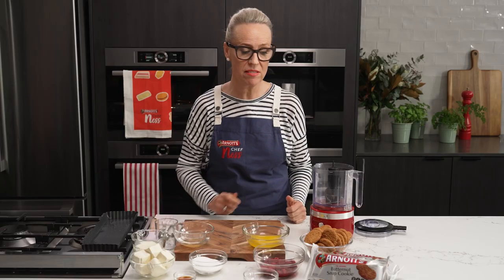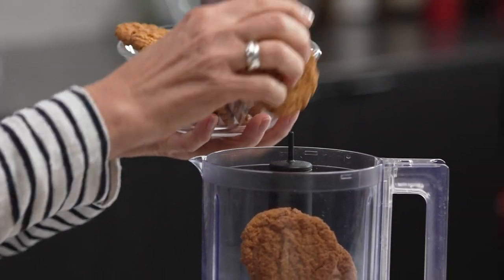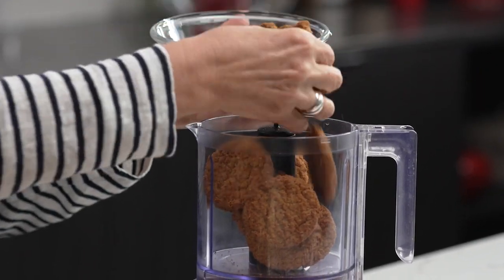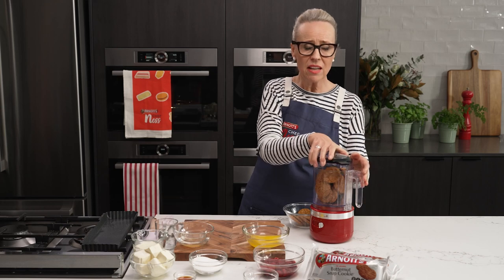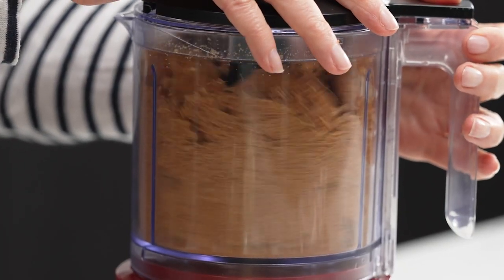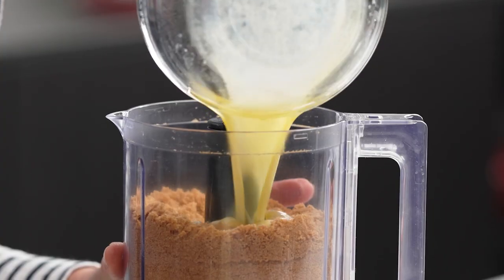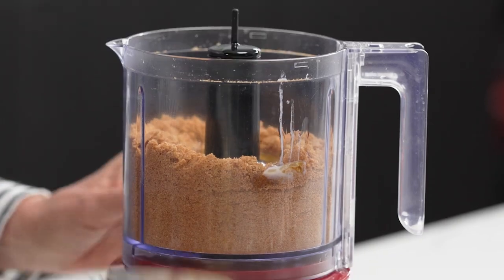First thing we get to is the base. I've got my beautiful butternut snaps here, full of yummy coconut and golden syrup flavour. I'm going to blitz them. Butternut snaps are super versatile and can be used in lots of recipes. Now I'm going to add my butter straight into the food processor and give it another blitz.